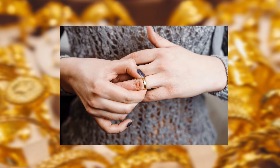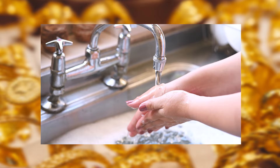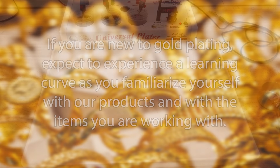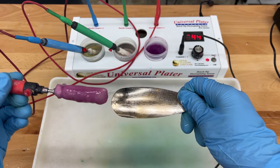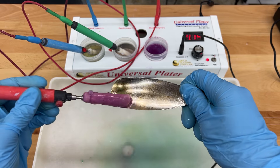For example, a trophy with a decorative plate could last a lifetime if it is simply on display and not handled. Or a ring with two microns of gold could only last two years if it is worn all the time, experiences friction against your skin and other materials, and comes into contact with soap, lotions, swimming pools, etc. If you are new to gold plating, expect a learning curve as you familiarize yourself with our products and the items you are working with. We recommend always practicing on sample pieces made of the same material as your project.